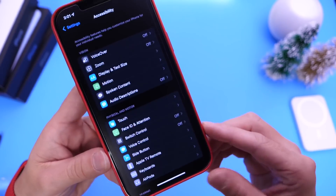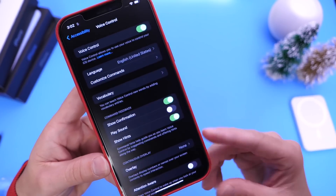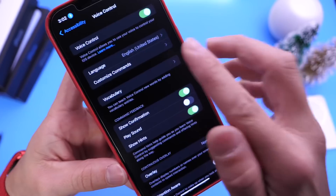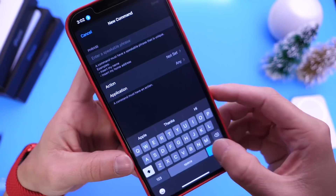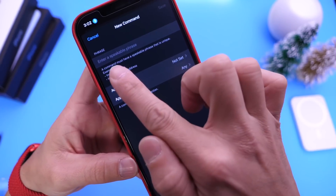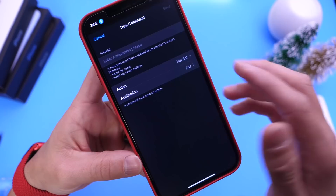Now what I want to do is go into Accessibility, head on over into Voice Control, and then go ahead and enable Voice Control just like so. Then we're going to go into Custom Commands and create a custom command. We're going to set a custom phrase — that's going to be the phrase that will unlock our iPhone using our voice.